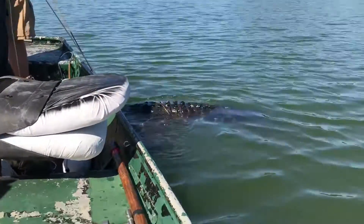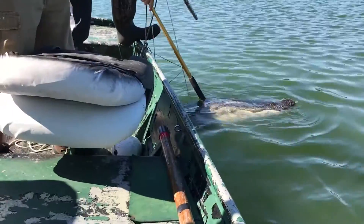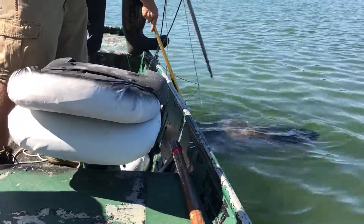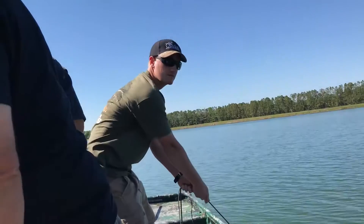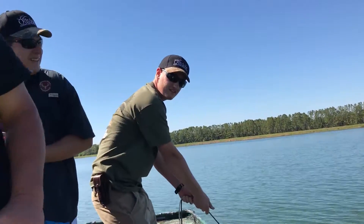Look at how big that guy is! Oh, he's huge. Right there — put it in there. Right there. Yeah, there you go. Nice. What do you think, John? I love it. Awesome.